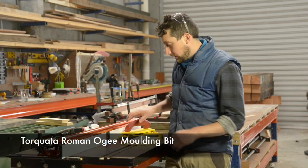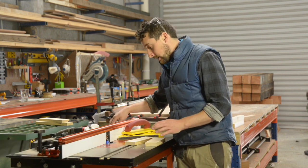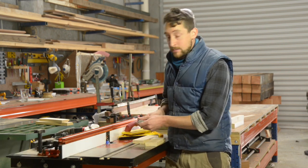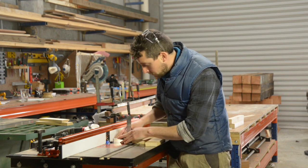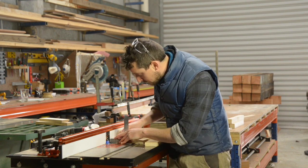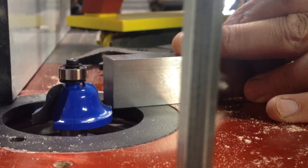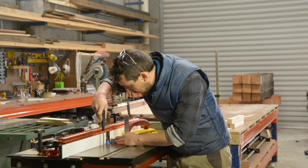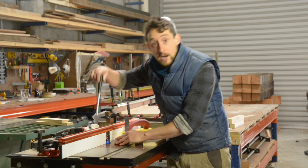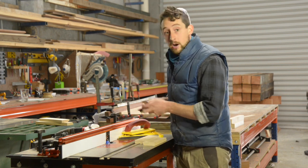I've thrown the Roman OG bit in there to play with — we'll do a horizontal and a vertical cut. The setup of the bit is pretty much the same as the other one. We want to set the bearing so that it's in line with the fence. And because the square edge of this bit is down the bottom, we're going to put that sitting just below the level of the table so that we don't have a sharp line and it joins up perfectly. We can also raise that up above the level of the table slightly if we want to create a lip, which I'll do second. But we'll start with our horizontal cut.